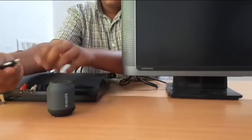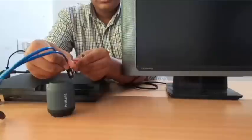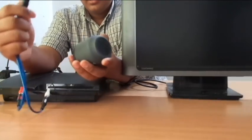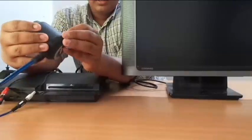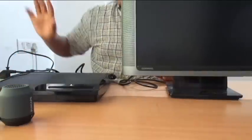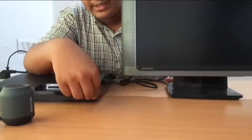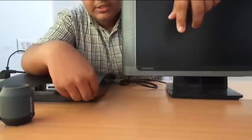Take the RCA cables and match them by color — red with red and white with white. Then find the 3.5mm jack in your speaker. I am going to turn on my speaker. Now press the PS3 button twice — you must hold it until it beeps twice. Let's go.